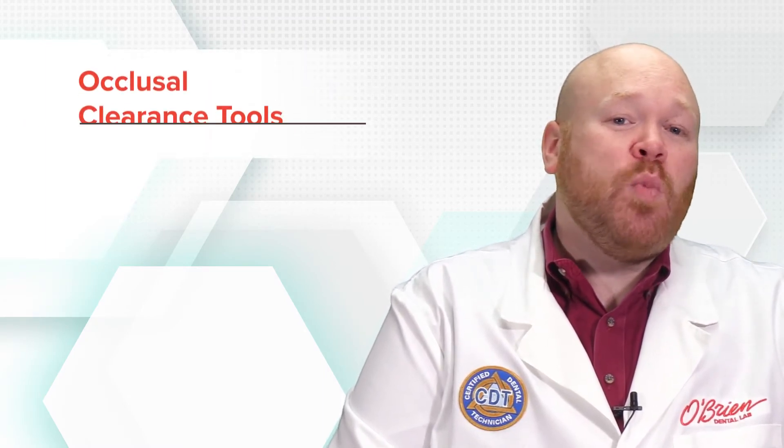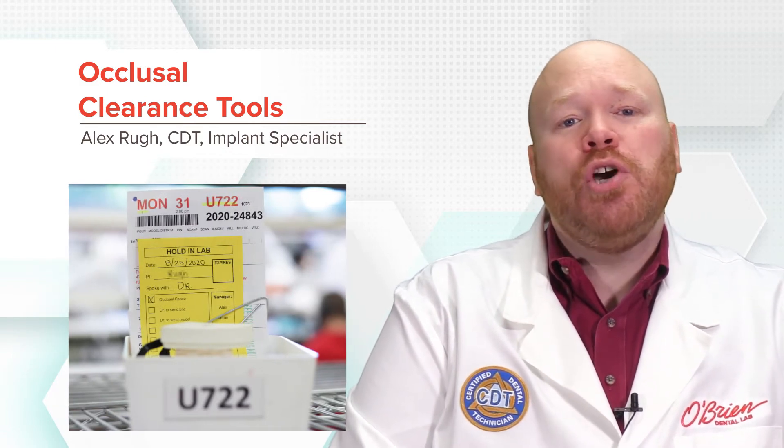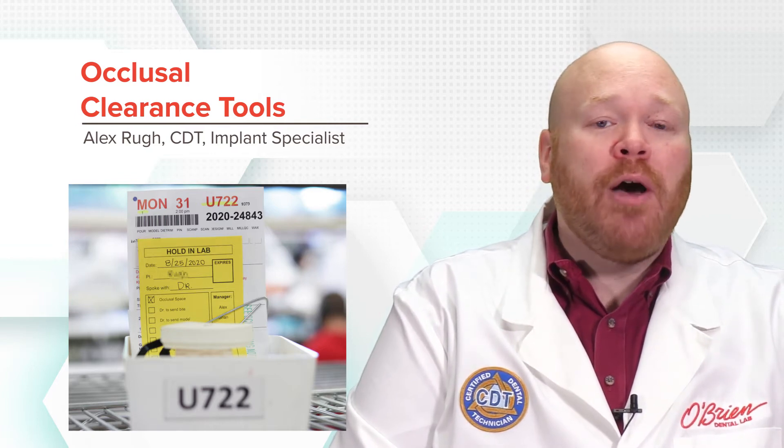Hey everyone, Alex from O'Brien here. The most common reason we need to halt production on a case is a lack of adequate occlusal clearance, and in this video I'm going to show you some tools that can be used chair-side to measure the clearance when doing your crown prep.